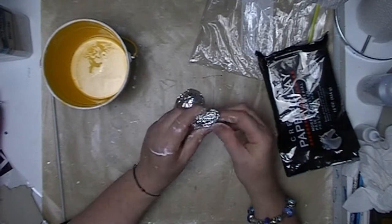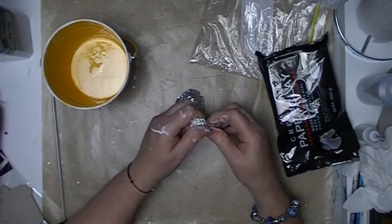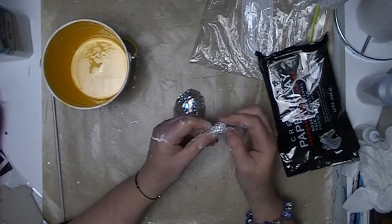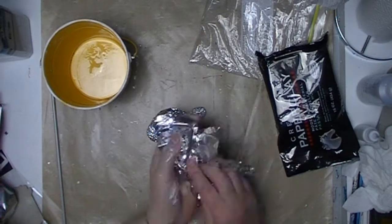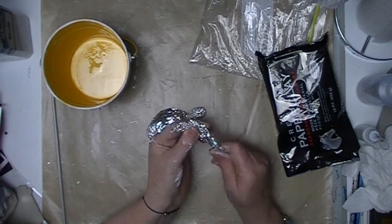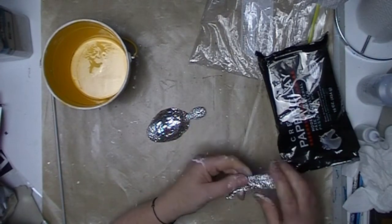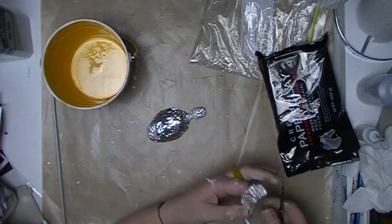I am now moving on to creating a head and neck for the turtle — just a roundish shape with a bit of an elongated portion to create the neck. When you create an armature you really only need to create the basic shape. All the detail and fine work is created with the clay later. This just gives you a base so that you are not creating a completely solid block of clay and using up packets and packets of your creative paper clay unnecessarily.